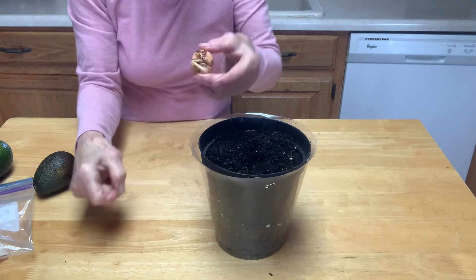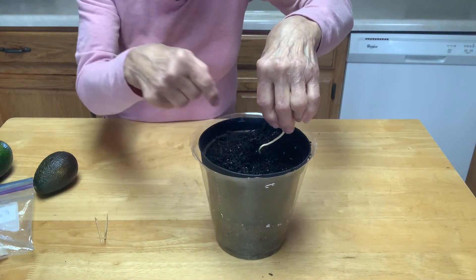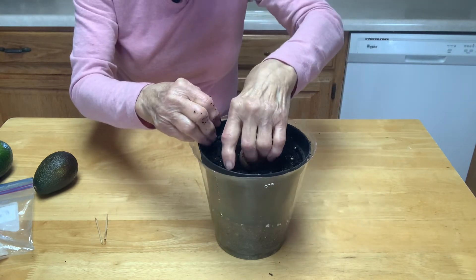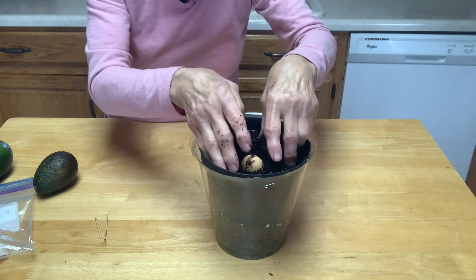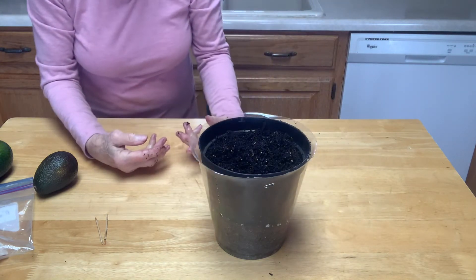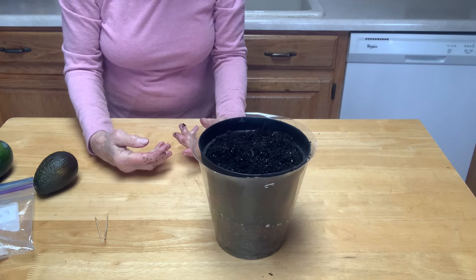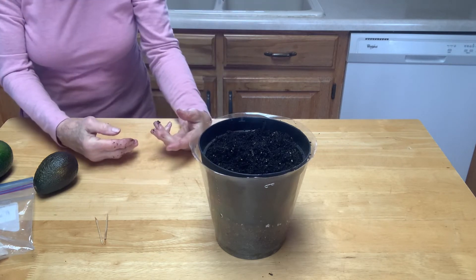You remove the toothpicks, and with the root coming out you make a little hole in the soil and stick the root down in there. The root goes down and the other side goes up, and you just cover it with soil. Put it in a sunny window, water it periodically, and hopefully you'll have a really nice houseplant.